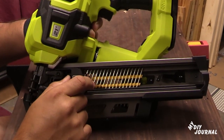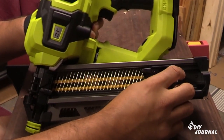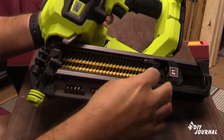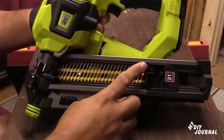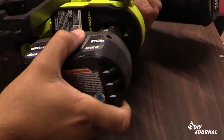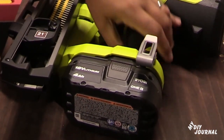Once you squeeze in the tab, push it all the way back, then release the tab. That little tab is going to clip right behind the nails and hold them tight, so the nails cannot move because this clip is holding it in. Once it's in, just place your battery inside — the battery will snap in and now you're ready to go.